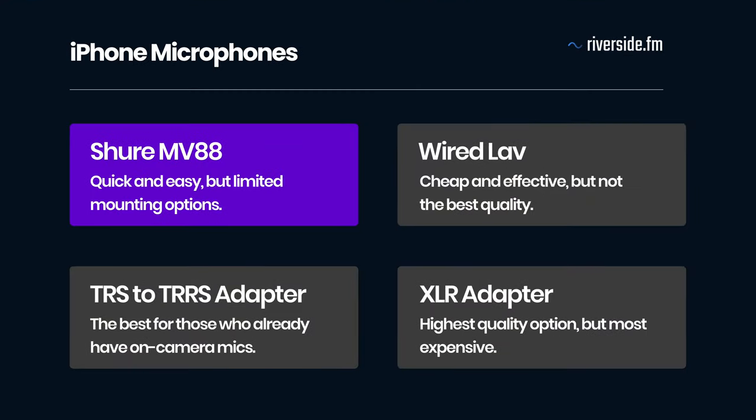So there are four different external microphones you can use to improve the audio quality in your remote recording setup. If you're looking for something quick and easy, the Shure MV88 will work nicely, but you are limited with mounting options. For a cheap and effective solution, a wired lav mic from Amazon can work a treat. I personally like the versatility of the TRS adapter because it means I can use my phone with all my camera microphones, including my wireless receiver. Or if you want to go all in, you could pick up an XLR to lightning adapter, which opens you up to a world of great microphones.